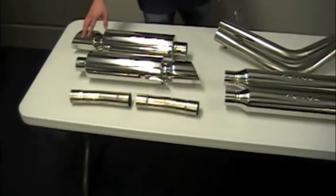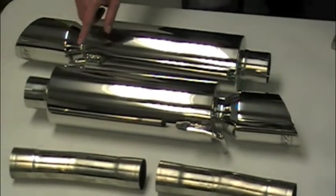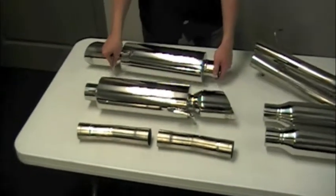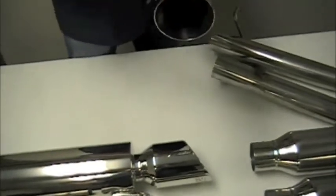Here we have the high flow performance mufflers and they are beautiful. Let's take a look at one of these up close — this really is just a beautiful kit. It says MBRP there.